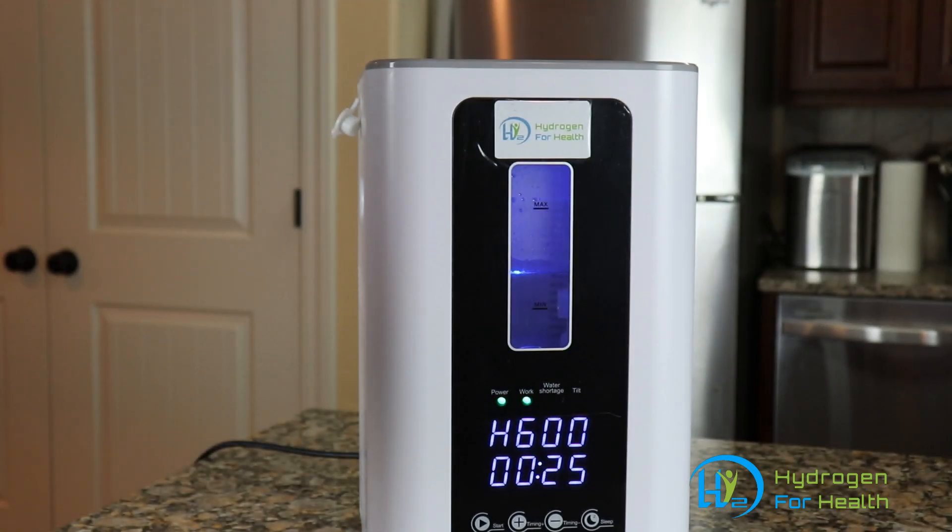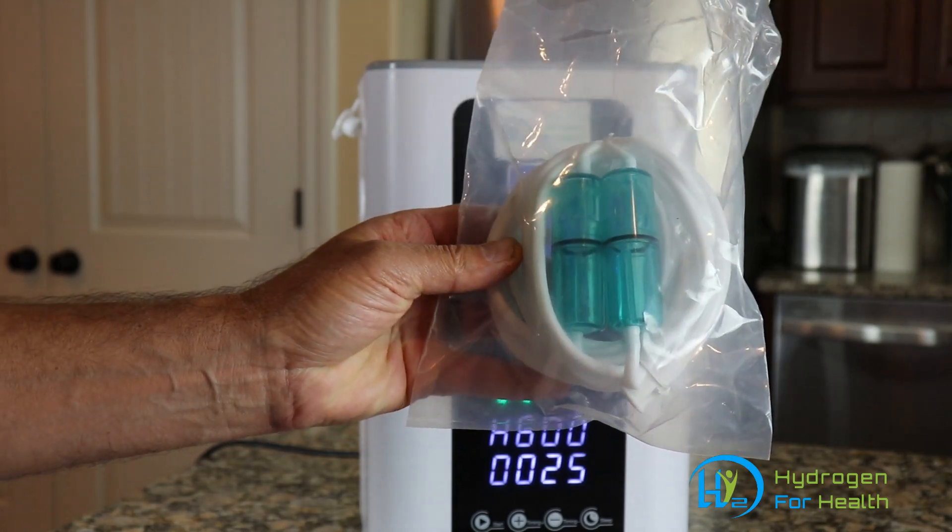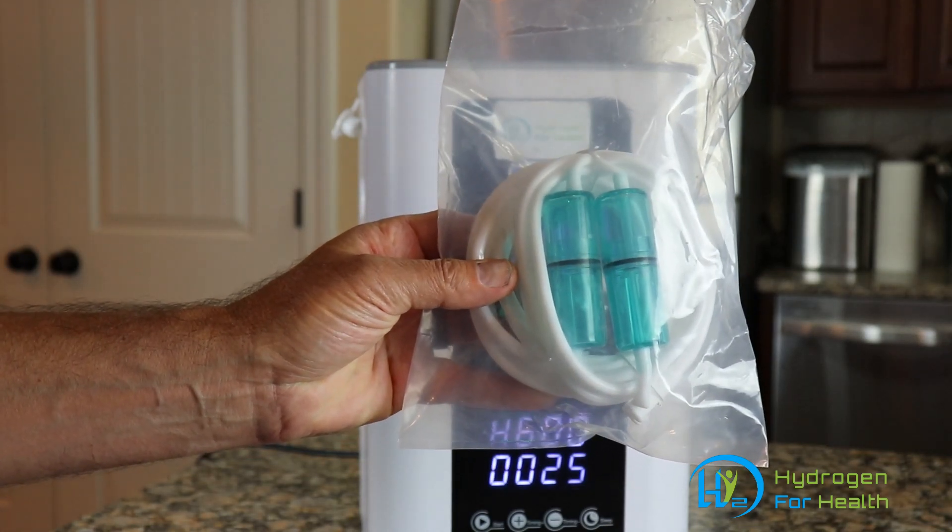Hello, this is Steve at Hydrogen for Health. Today I want to show you a new product we have — this is a dual gas nasal cannula, and I want to show you how to use it.